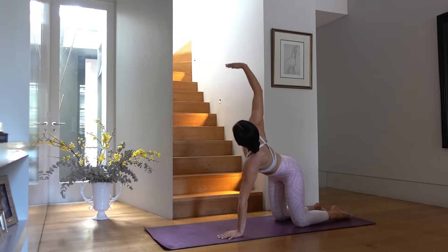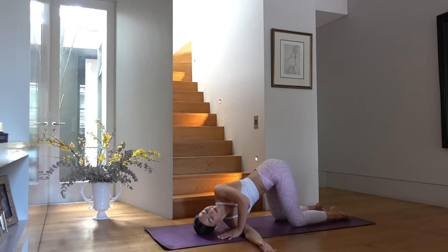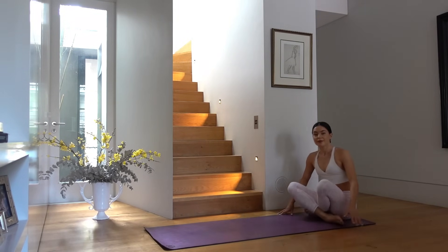Inhale reach your right arm up, exhale thread your right arm through the left, feeling a nice twist through your spine. Just breathing into this stretch. Press back up and sit your glutes back, finding a comfortable seated position on your mat.